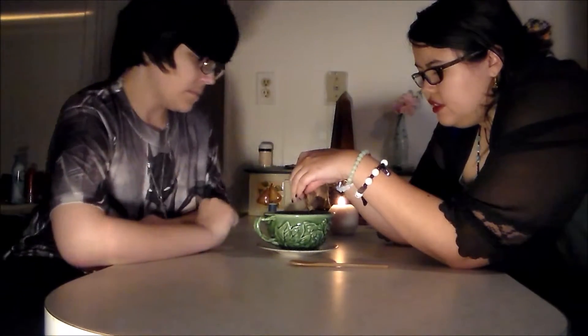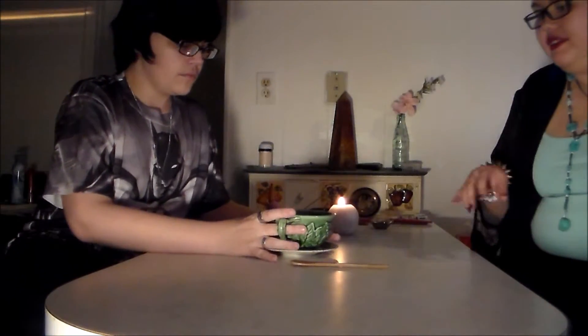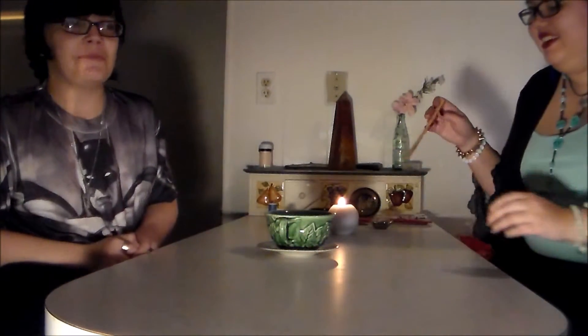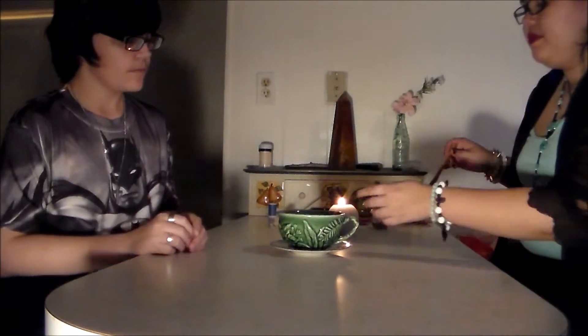Every time you were sipping, you were putting your energy signature onto the cup itself. I'm just going to do a little thing here. Okay, that's cool. I think that's the most we can get right now. I haven't really done this in a while. So we're going to go — this is going to be from your perspective.